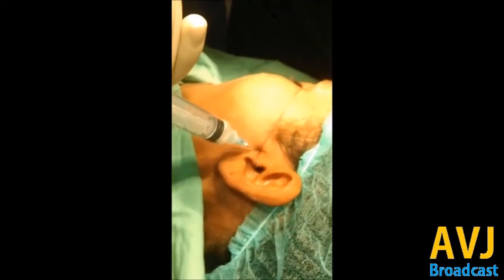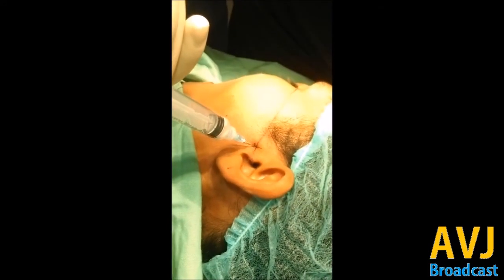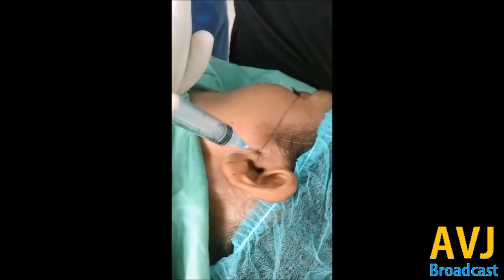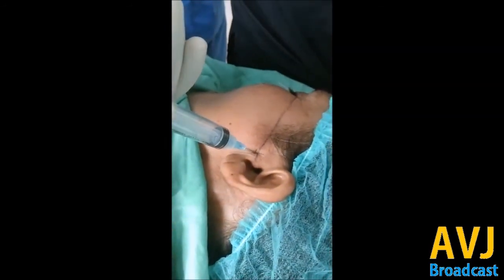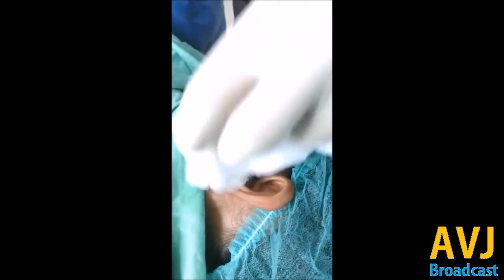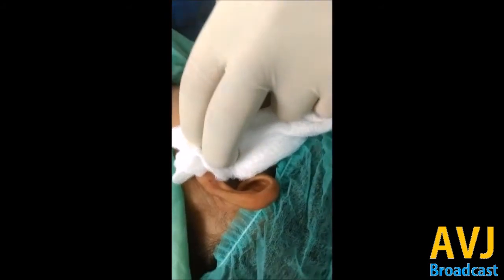1.8 ml is the exact volume of the superior joint space — do not inject more than that. If you have not given any auriculotemporal nerve block, then local anesthesia should be mixed inside the steroid. This is how it goes — pretty easy but a little technique sensitive.